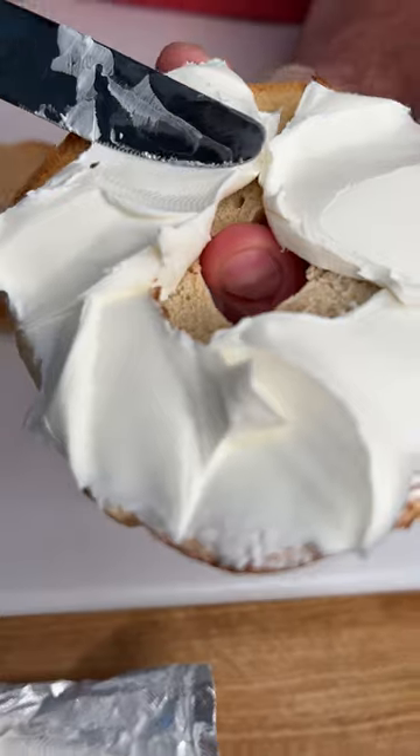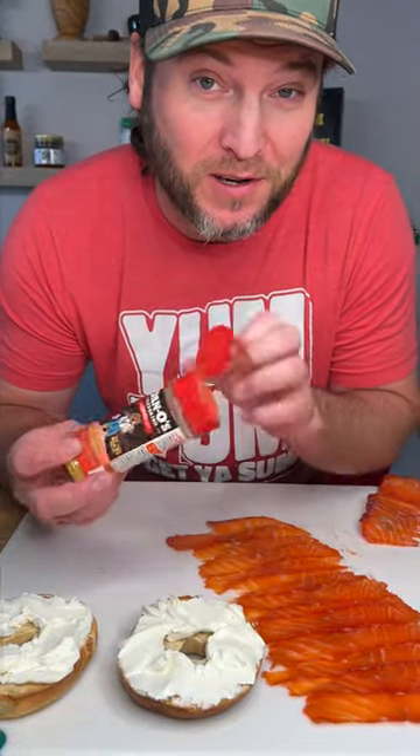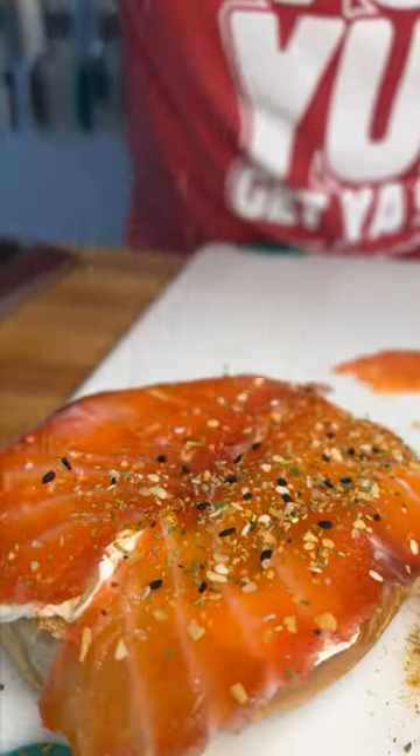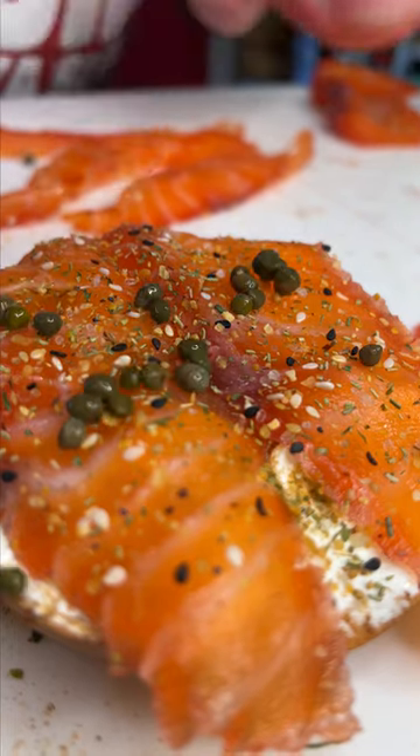Now it's time to make a bagel. We're gonna give it a little spicy, a little bit of crunchy Dano's and a few capers on top. Seriously, y'all, this was amazing. Let me know in the comments how you think I did. Yum, yum. Get some.